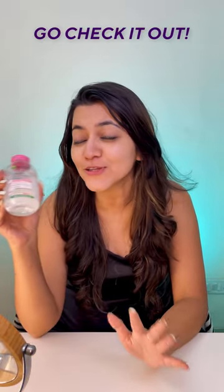But anyway, I tagged this product in this video — do check it out if you want to. And thank me later. Bye-bye.